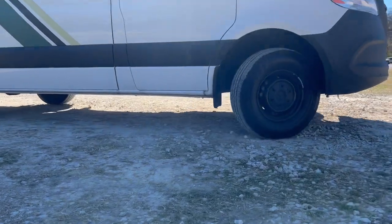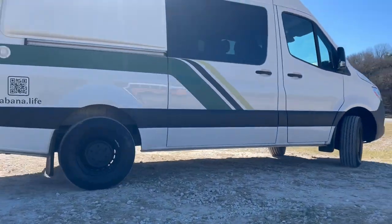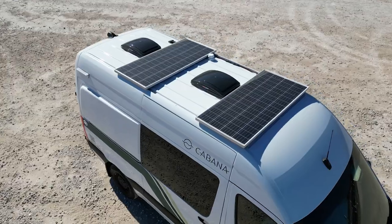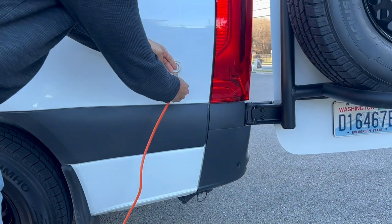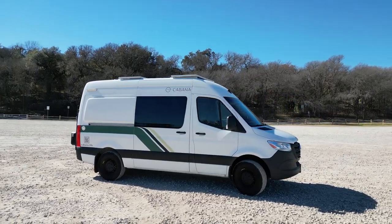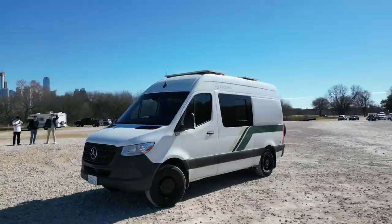Cabana Flex is equipped with auxiliary batteries that power the various systems in the van. The batteries are charged by driving, solar energy, or plugging into shore power. At a full charge, the Cabana's power should last up to 18 hours without any additional power source.